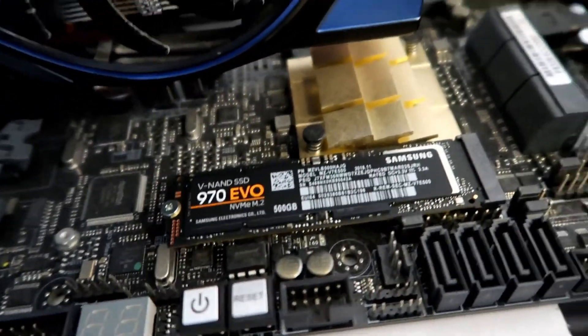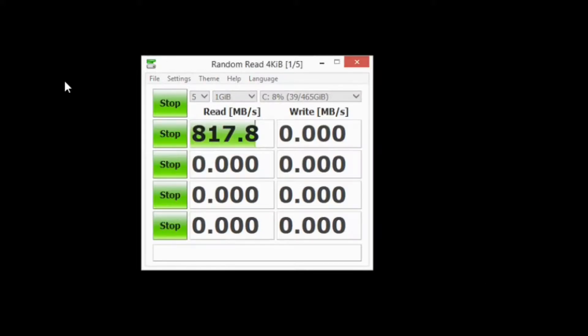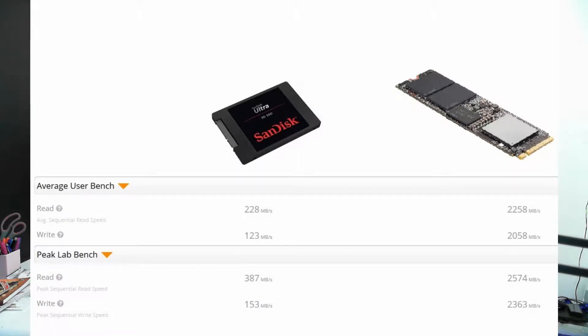Now we just have to install the operating system. And now we test the M2 drive — we're getting a read score of 817.8. Okay, so something's not right here. If you have a look at the benchmarks on UserBenchmark online, the average for the standard SSD is actually quite close, but for the M2 drive — which Samsung's website lists as around these speeds — the peak amount is actually around 2500. So something's clearly not right.